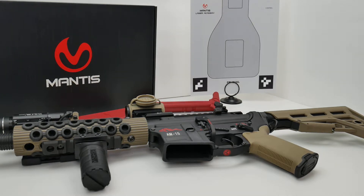Welcome back to the TooFast channel. This is part two of a three-part series covering the unboxing, test fitting, and testing of the Mantis Blackbeard Dry Fire Auto Reset Trigger System for your AR-15, available from Mantis for $199 — link in the description.